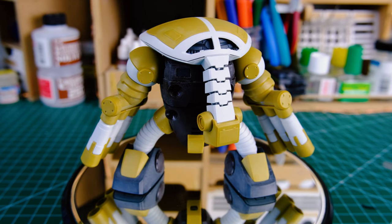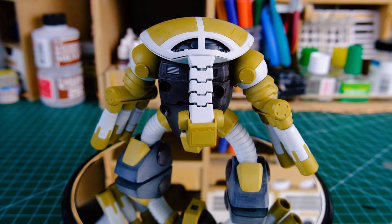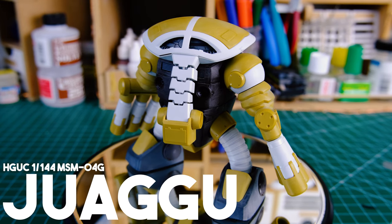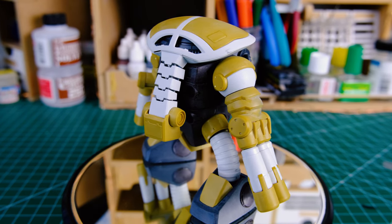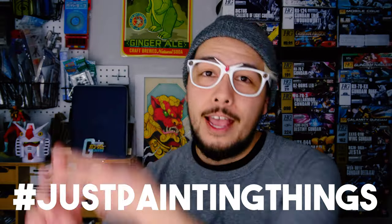This is an amphibious mobile suit from the Principality of Zeon, and it's got a crazy Zeon name to back that up — it's called the Juwagu. I love that name. Now I'm not going to be reviewing the kit here, we're just talking painting today — hashtag just painting things. So let's get to it.